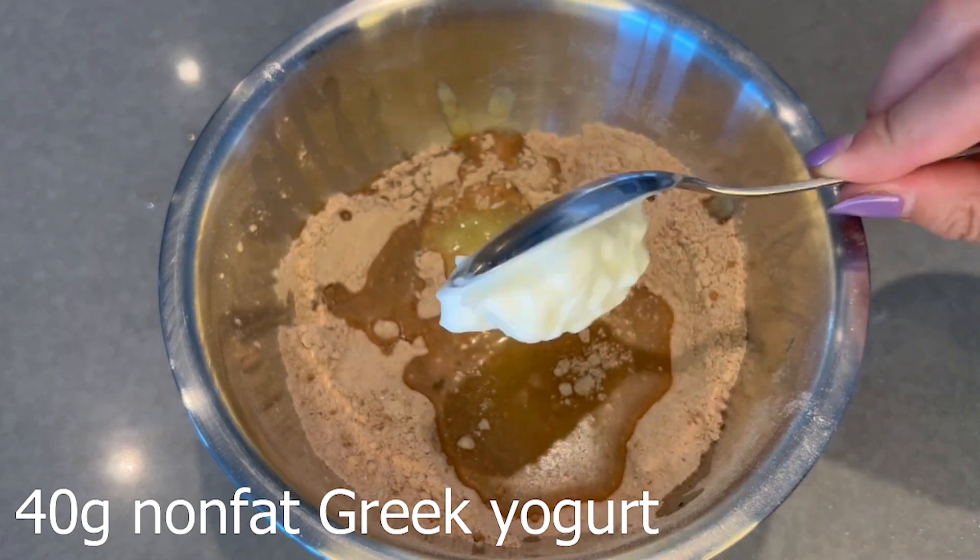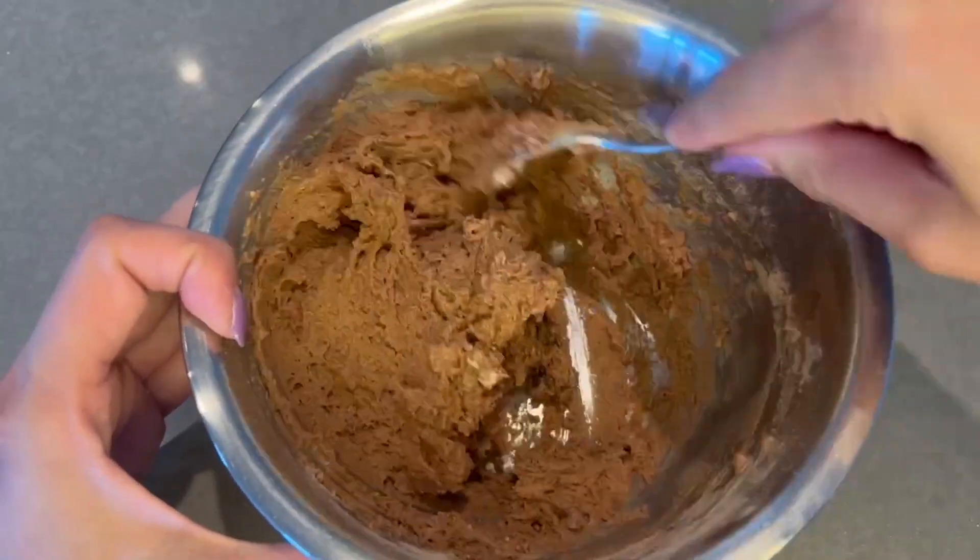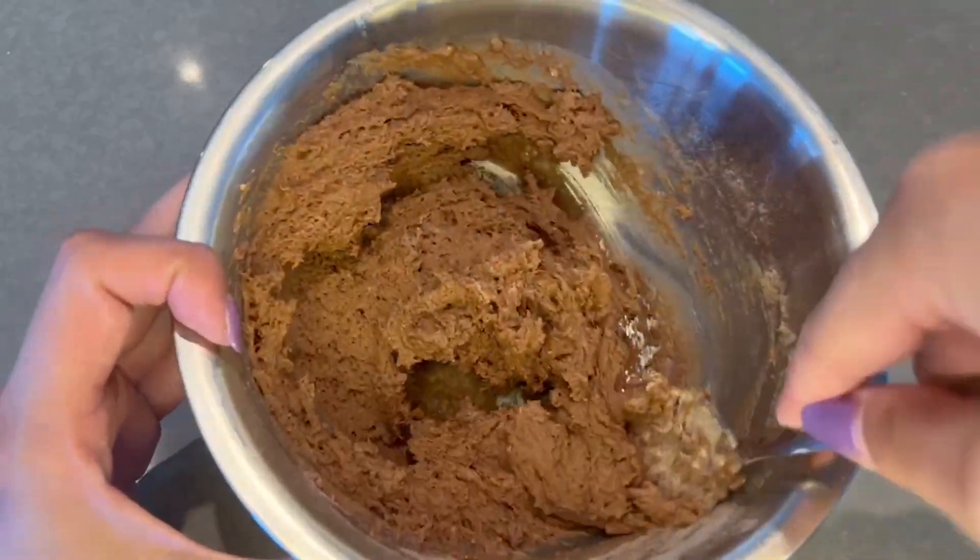Next, add in some non-fat Greek yogurt and then mix that all together. It might be tough to mix towards the end — this is kind of what the batter looks like.